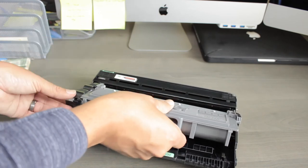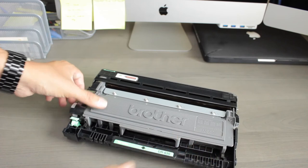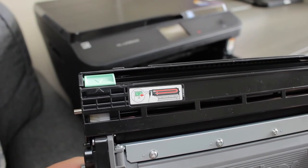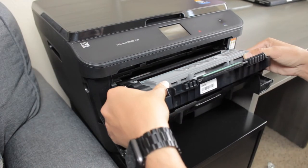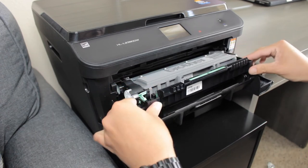Put the new toner in place and push it until you feel and hear a click. Before putting the case in your printer, make sure the green arrow is aligned with the black arrow. Insert the toner case in your printer, align it correctly, and push it in gently until you feel a solid click.